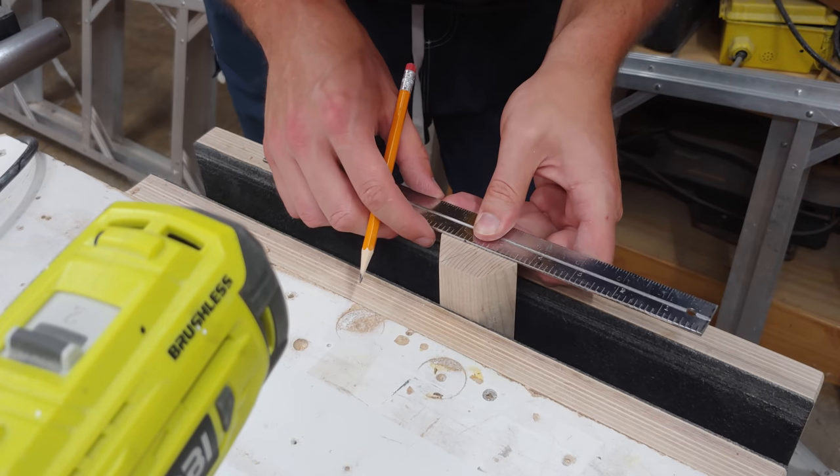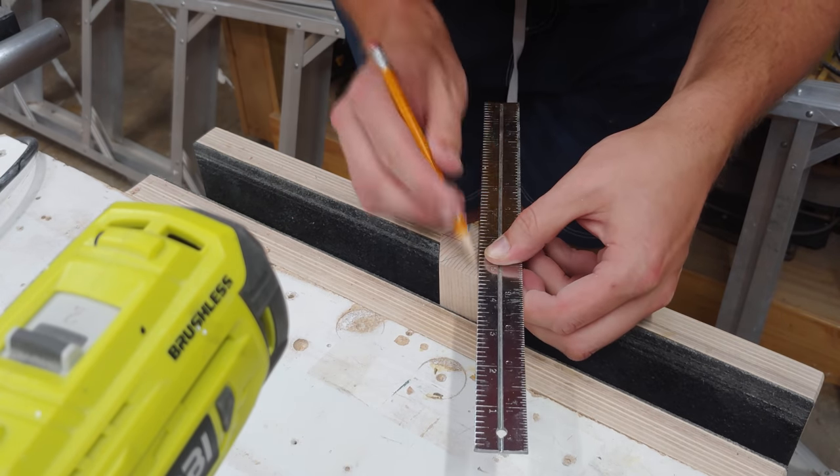I then mark out the center of the hexagons and drill out a three-eighths inch hole, one inch deep, into each end.